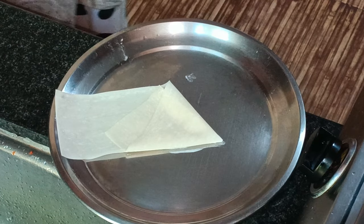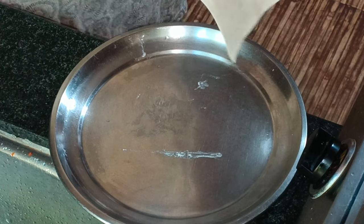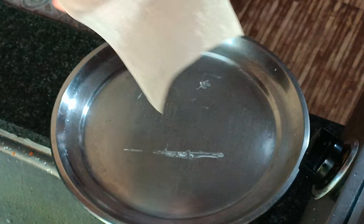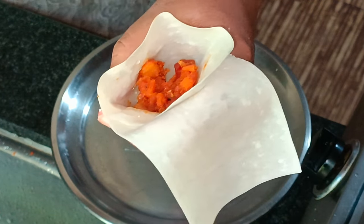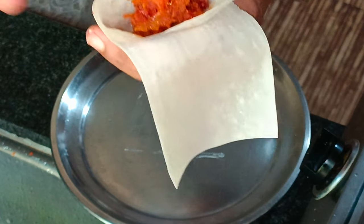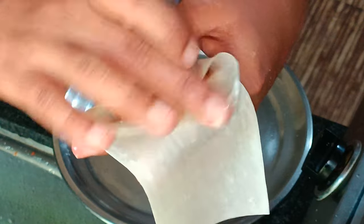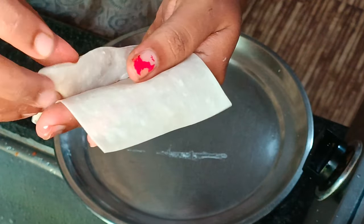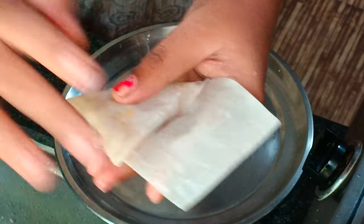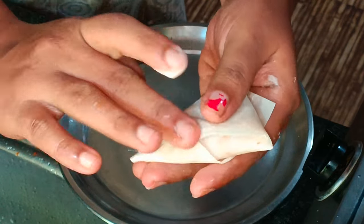Now we are going to make the next step. We are going to make the cone shape and fill the samosa with the fillings.